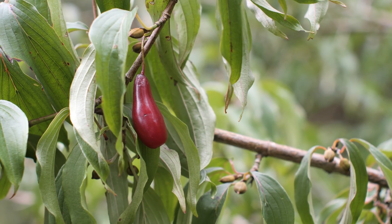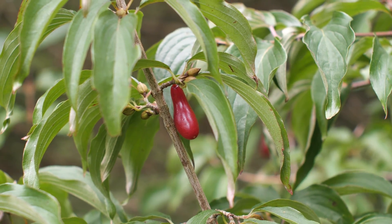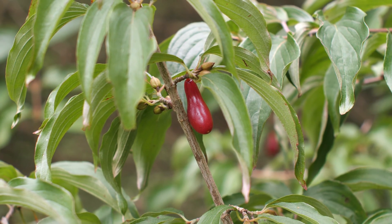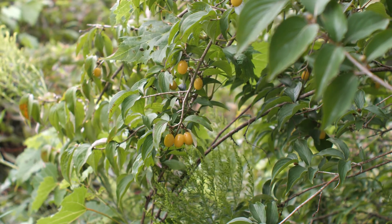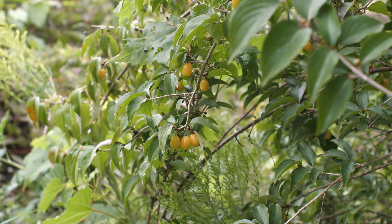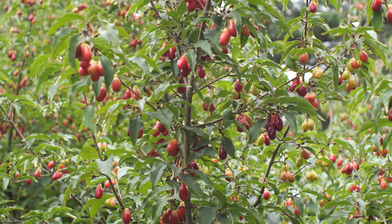This next one, with long slender fruits, is the Ukrainian cultivar Elegant. In this location, it seems like it's already ripened a good deal of fruit, and these are the last of them. There's not too much to say about this one, which is the aptly named variety Yellow. We'll just have to wait five or so years to see if any of its seedlings will produce yellow fruit too.